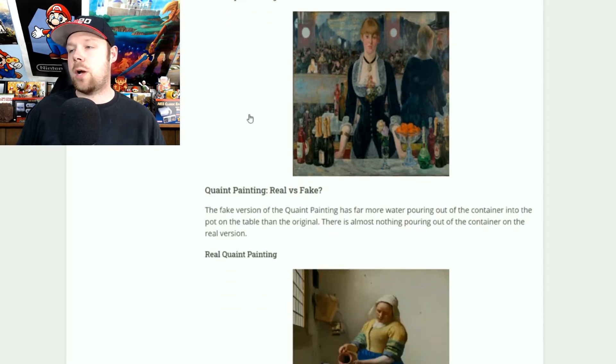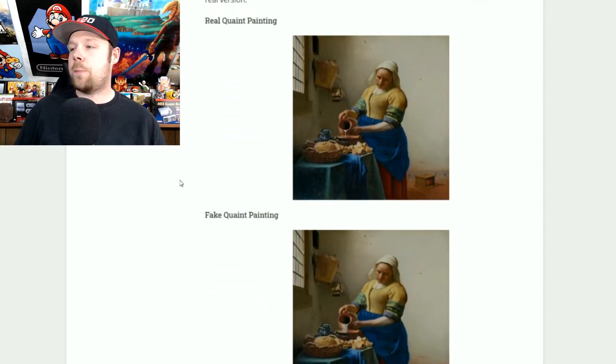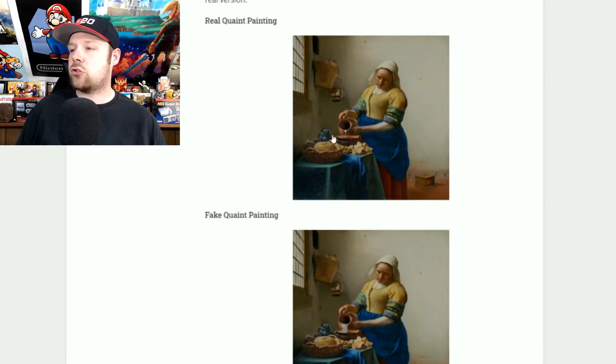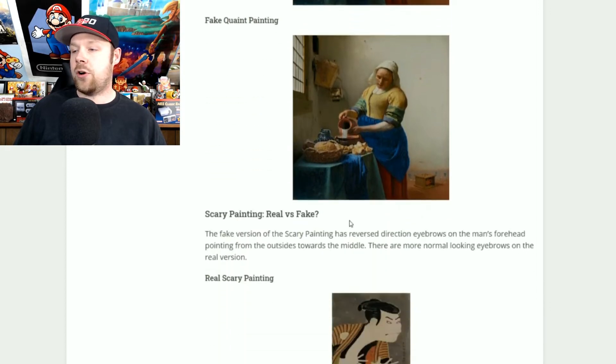The quaint painting — I always saw the fake one and it took me forever to find the real one. You can tell the two apart because the real one has a little stream of milk coming out of the pot, while the fake one has a pretty dramatic, wide pour — like she's dumping it out a lot. The real one has a small stream; the fake one has a large wide stream of milk flowing out.